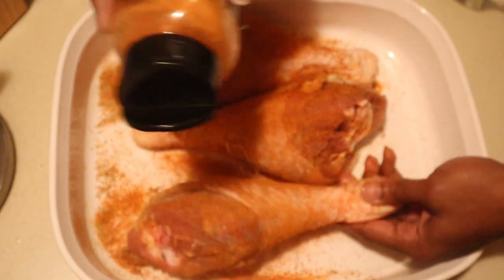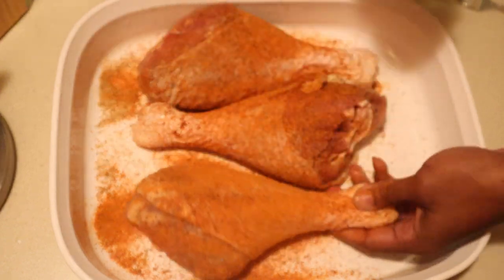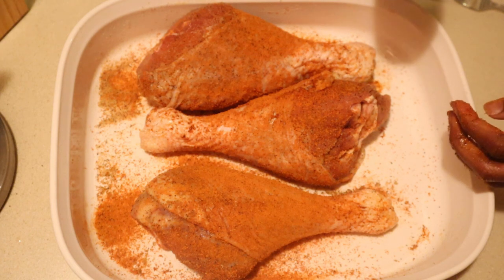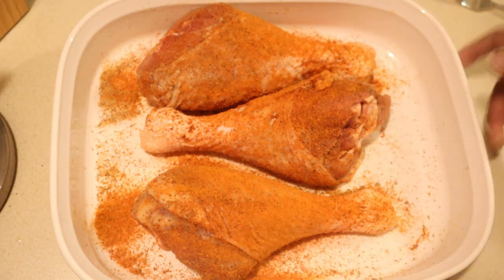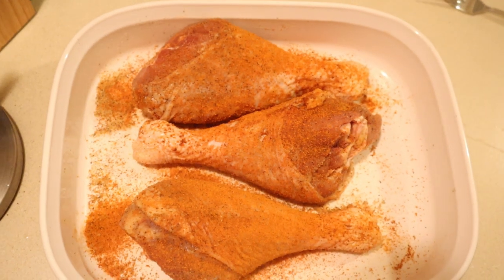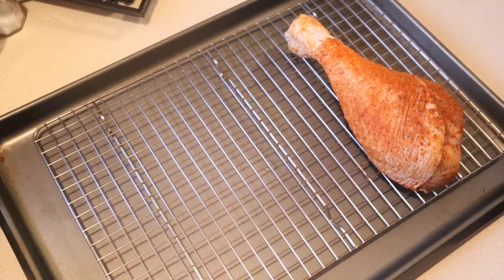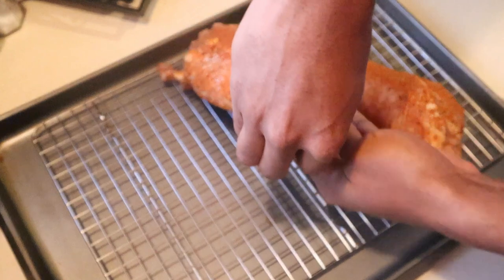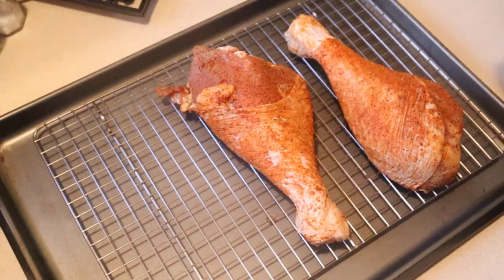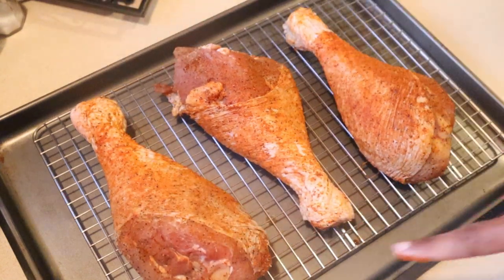Once your turkey legs are all situated and fully seasoned, cover them and put them in the refrigerator overnight. I did mine overnight — I'd say a minimum of three hours would be fine. The next day, take them out of the refrigerator. I'm cooking mine on a wire rack, which makes it easier to take them in and out of the smoker. Allow them to sit out while your smoker is getting up to temperature.